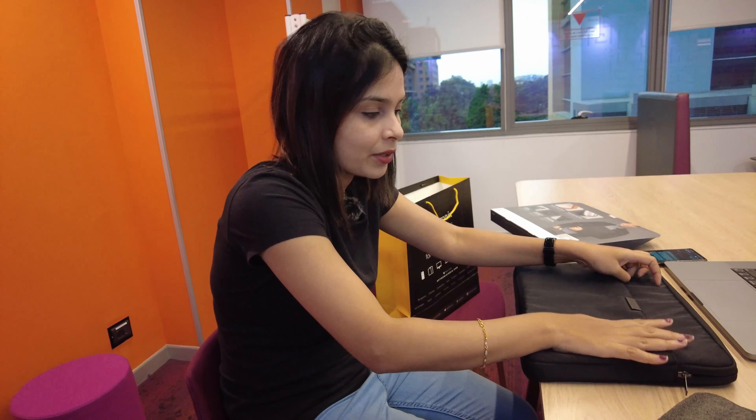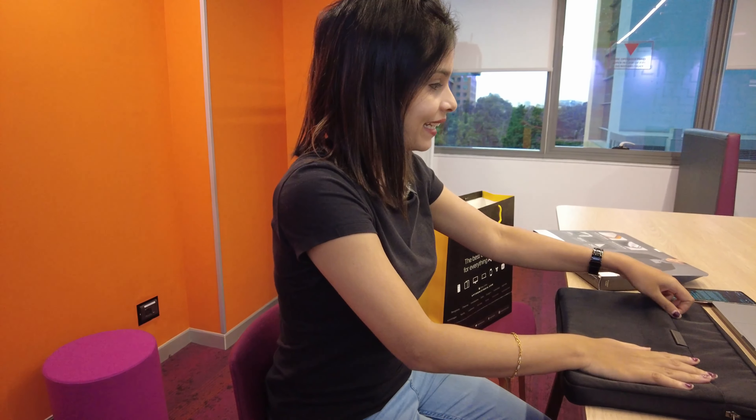I'm super happy with everything I've purchased and the service I've received. I'm excited to use the MacBook. If you're around Bangalore near Phoenix Mall, you can visit the store Aptronics for any purchase of Apple products — from iPhones to AirPods to iPads, anything. They give you really nice service with good discounts.